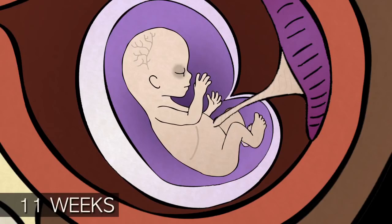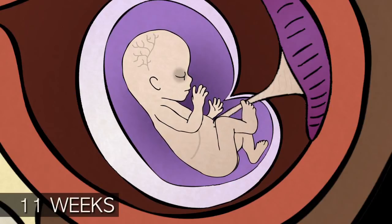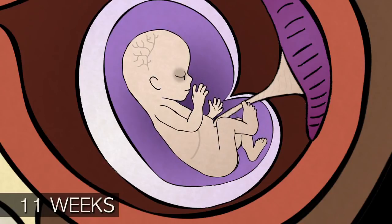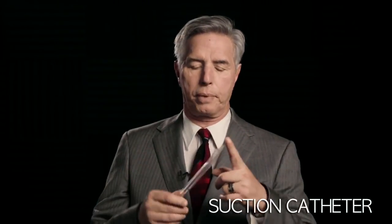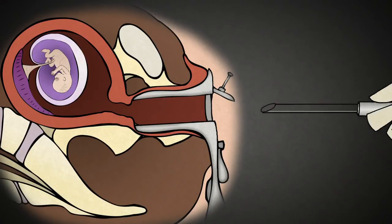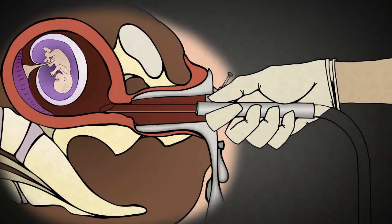The baby has a heartbeat, fingers, toes, arms and legs, but its bones are still weak and fragile. The abortionist takes a suction catheter like this one — a 14-french suction catheter. It's clear plastic, about 9 inches long, and it has a hole through the center. It is inserted through the cervix into the uterus. The suction machine is then turned on with a force 10 to 20 times more powerful than your household vacuum cleaner.